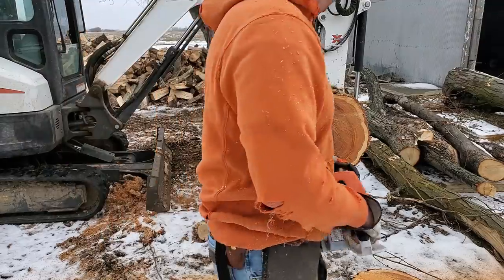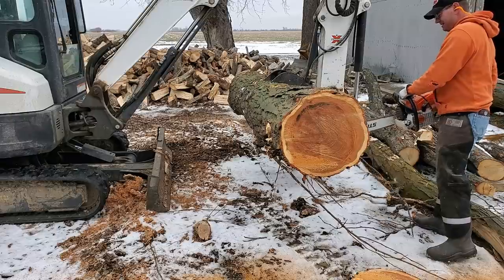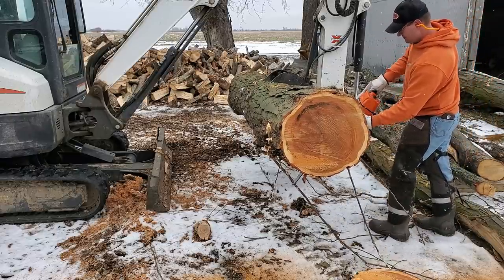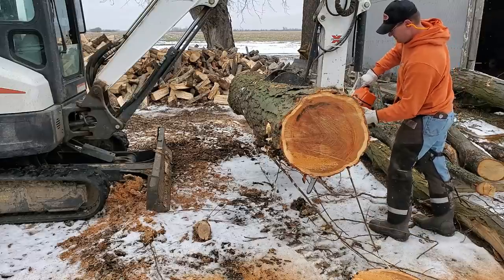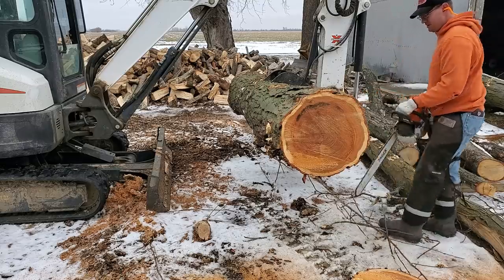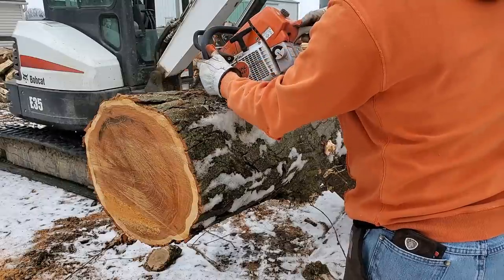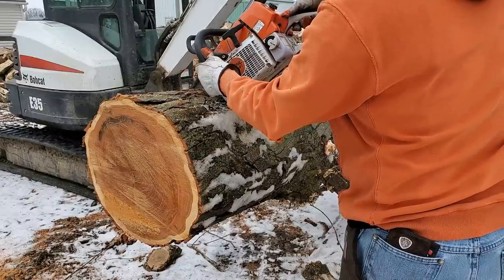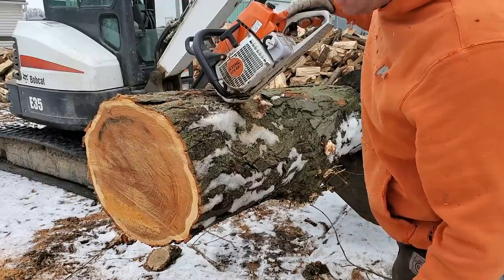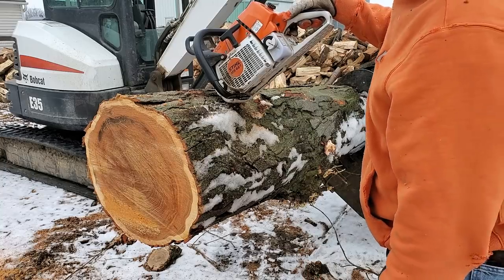I'll probably heat my house for like a day and a half on each one of these chunks. I don't think it'll really be that good, but it'll be pretty good.